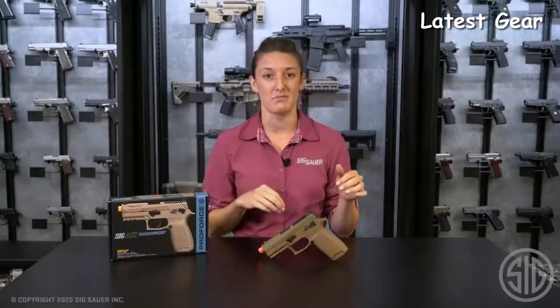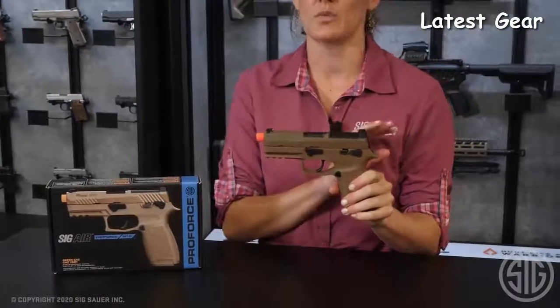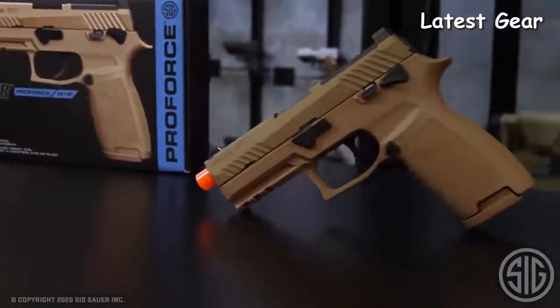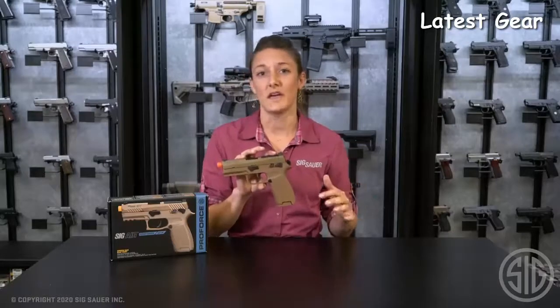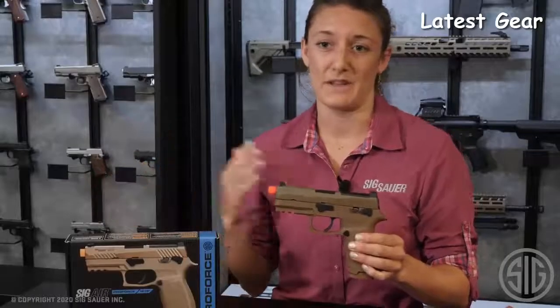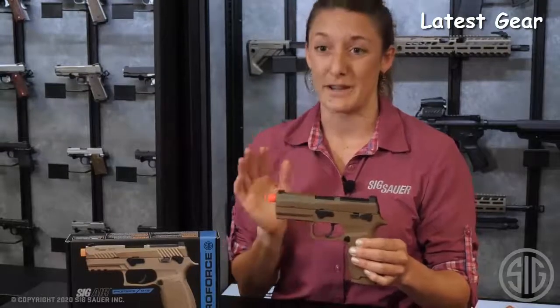Stephanie here from the Air Division at Sig Sauer, here to talk about the M18 ProForce Airsoft. What we have here is a one-to-one replica of our firearm. So if you happen to carry an M18 firearm, you can train with this. It has everything, bells and whistles that come with your firearm, so you can build confidence and feel great about your everyday carry, home defense, or just fun on the range. You can also have fun in your backyard or your basement.